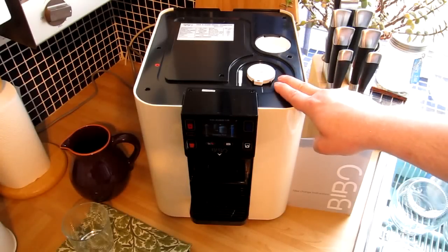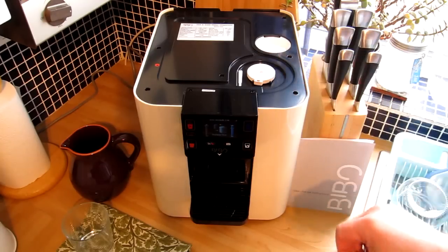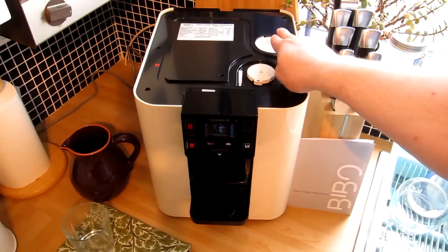This is the UV filter and this is the maxi cartridge water filter. As it's the six-month exchange, what I need to do is change and remove this filter here.